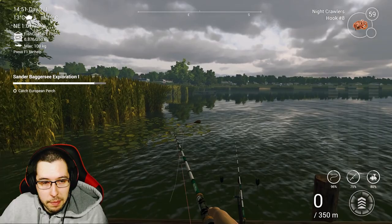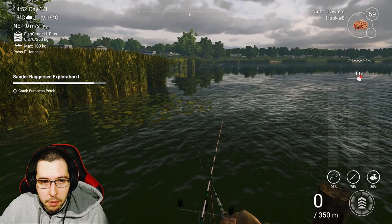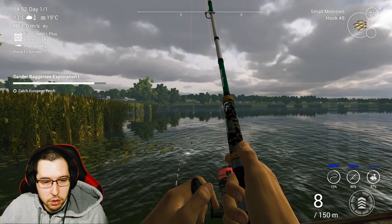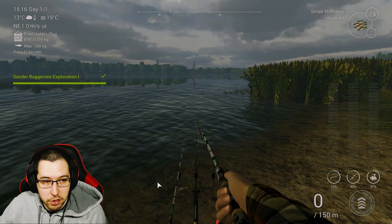I came down to the boat spawn and put on some nightcrawlers, casting just past these lily pads — just to the left of the boat — and got the Tench. We just need the Perch and then we're done. I went back to the first spot using small minnows and got the Perch right away, so I figured that was easier. I wasn't having much luck at the other spot.